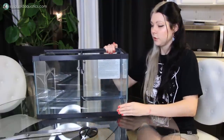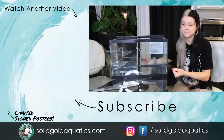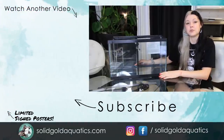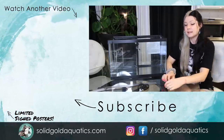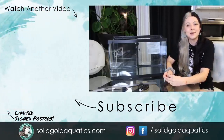There you go — a very quick, simple, easy-to-make aquarium divider for your betta fish tank or any other fish that you might need a divider for. I hope this video was helpful! Again, if you missed my video introducing my three new betta fish, click the link in the description below. That's about it for today — thanks for watching and until next time, stay gold!